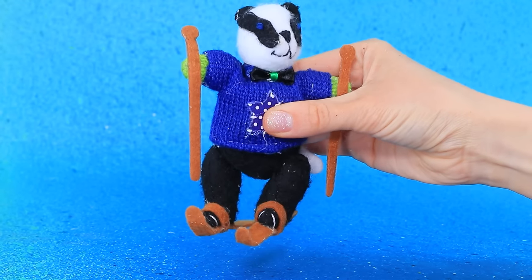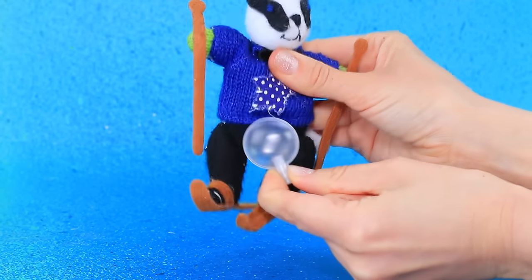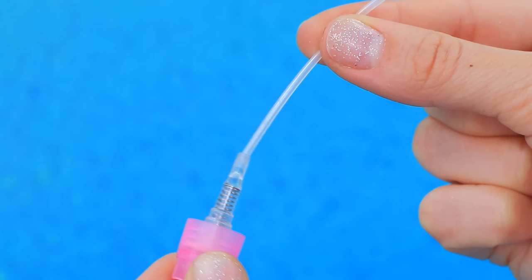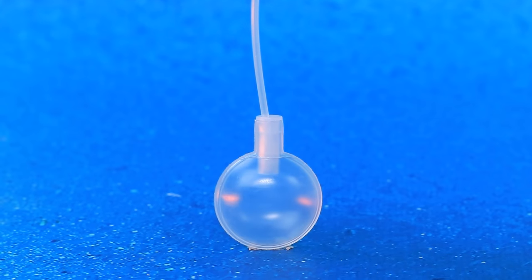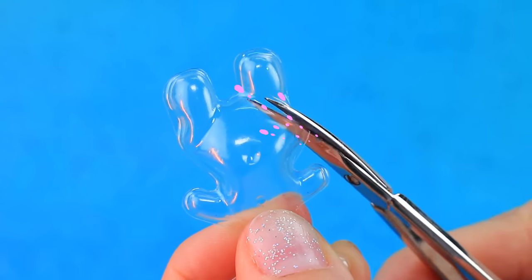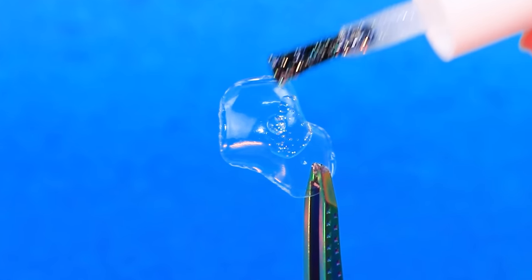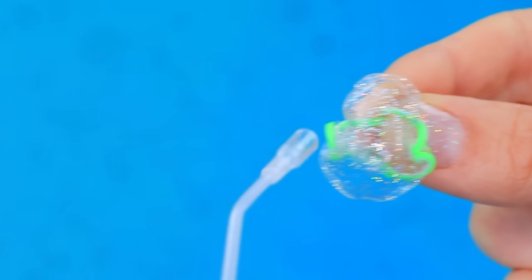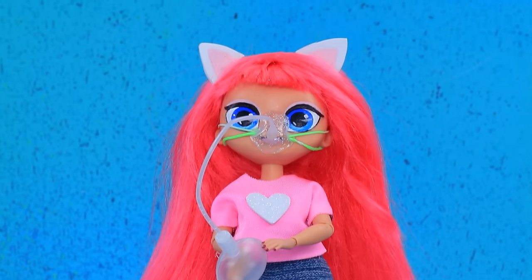A DIY oxygen mask is being crafted from a panda toy: take out the squeaker, attach to the detail, get a mannequin, add rubber bands. This oxygen mask will make breathing easier.